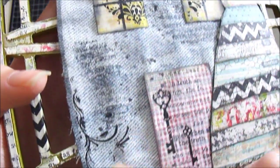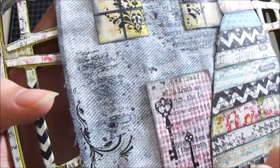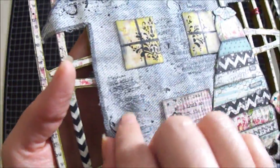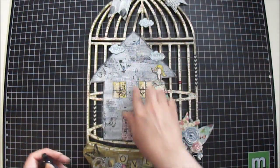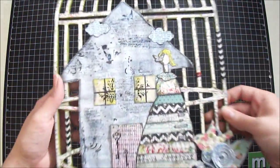Over the jean as well I used some gesso, just to create a little more stiffness to the jean material. Then I took some wire with the pitch black and dabbed it a couple times over the jean material, just to give it more of a vintage tone.